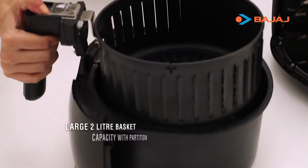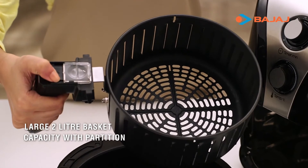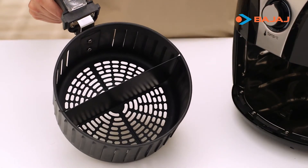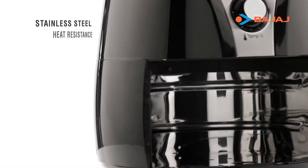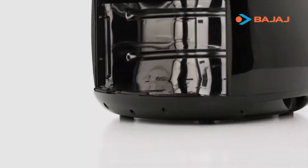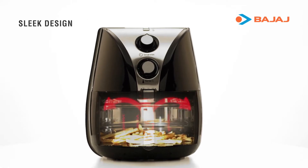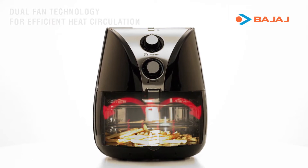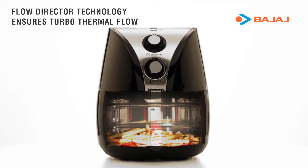To add to your convenience, it comes with a fry basket. A partition can be added to it, which allows you to cook two dishes at a time. Its sleek design has a dual fan for efficient heat circulation and an advanced flow director technology for turbo thermal flow.